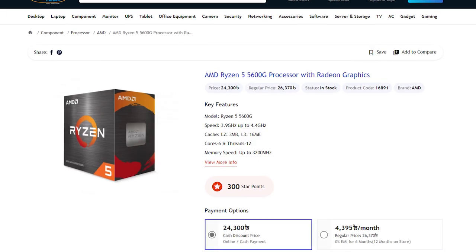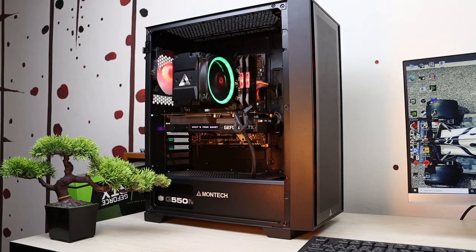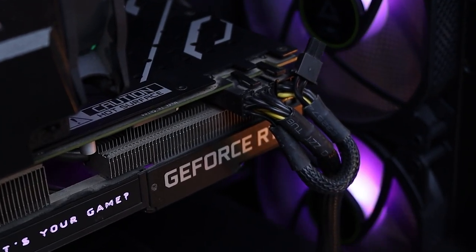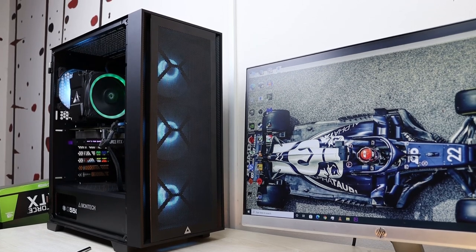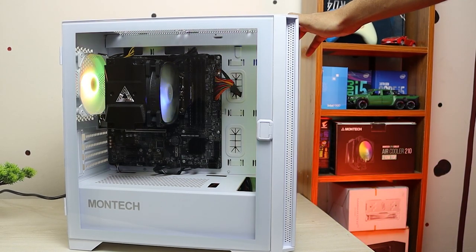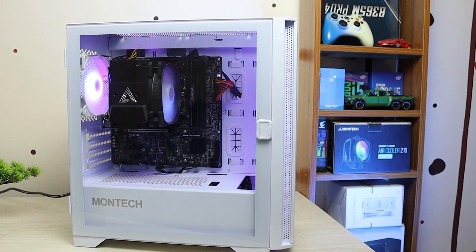The 11400 is still a great choice, but another best processor option is the Ryzen 5 5600G. The 5600G is definitely one of the best processors, even paired with a dedicated graphics card. If you don't have a dedicated graphics card, the 5600G can still deliver playable FPS at low settings using its integrated graphics.